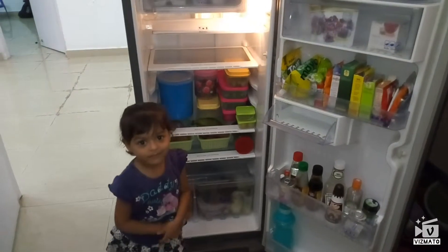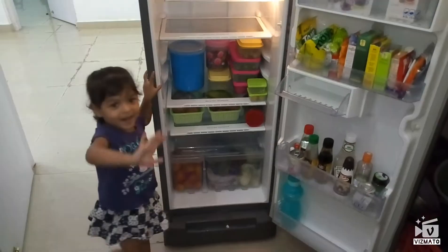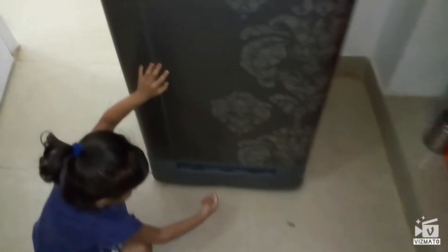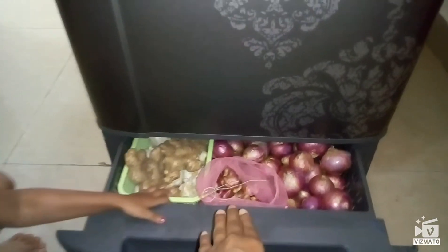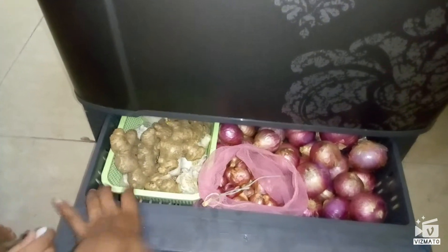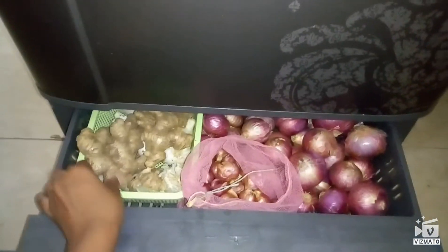Sherlyn, how is mama's fridge? Thank you Sherlyn, say bye! One more thing I forgot to tell — here I have stored onion, garlic, and ginger in the bottom onion tray. Onions are stored separately, shallots separately, and in another tray I have put ginger and garlic, so it won't be cluttered.